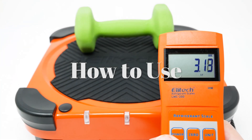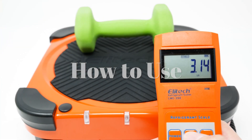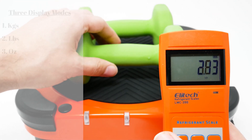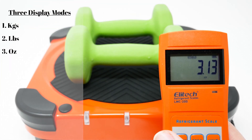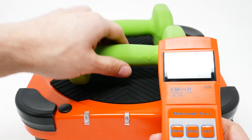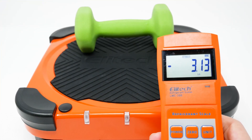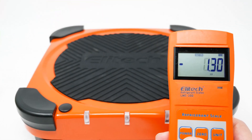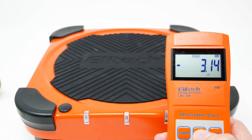Here I'm going to show how to use the scale. So you just place the item. You can zero out. Place another item. You can zero out both. Here it shows negative and then zero out. Negative again — zero it out.